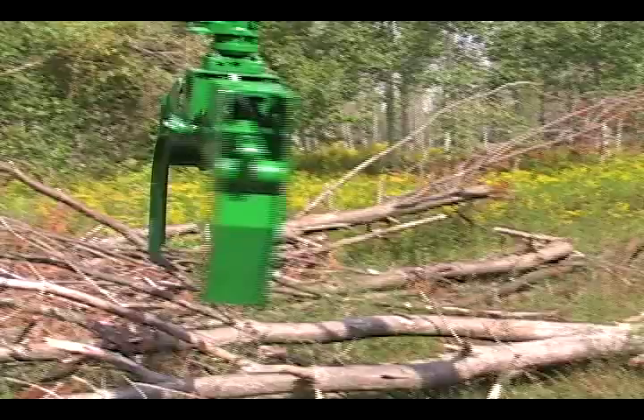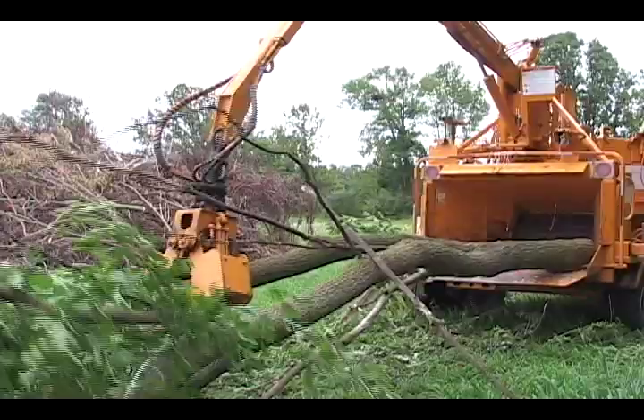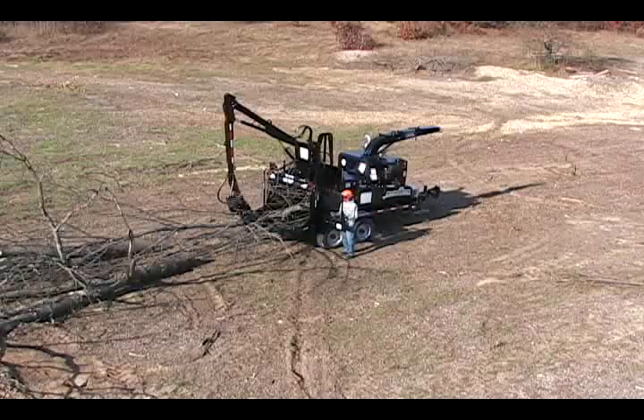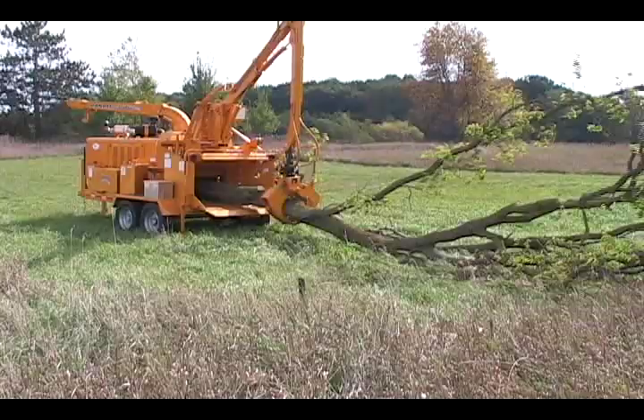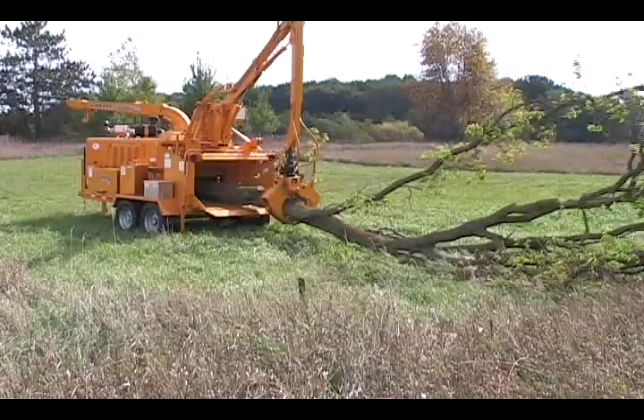Handy knuckle boom loaders are also offered on the larger capacity hand-fed chippers to feed larger diameter material into the chipper. These loaders are not designed to convert the hand-fed chipper into a whole tree chipper, but have the ability to feed several smaller pieces and heavier materials that would have to be cut to shorter lengths to be hand-fed. A simple swing-out control panel is provided to operate the loader.